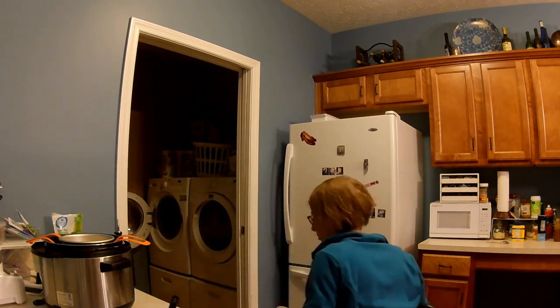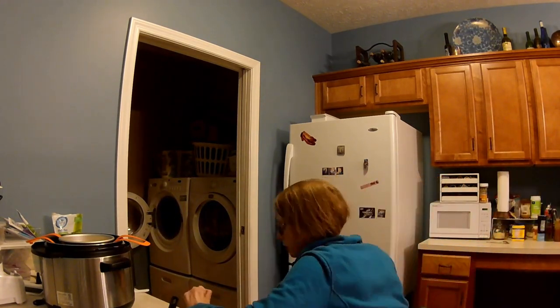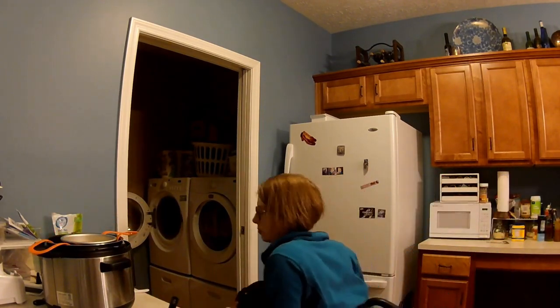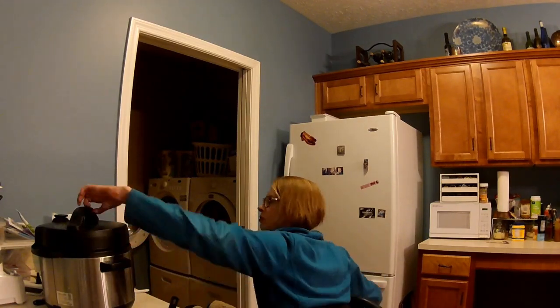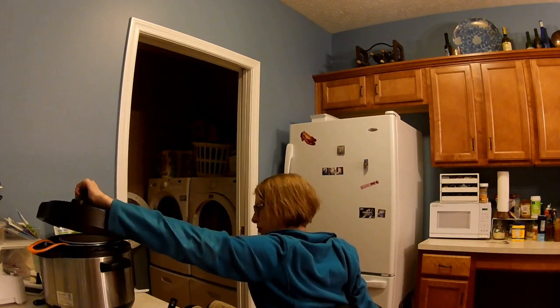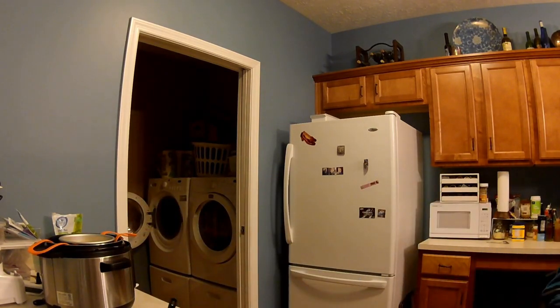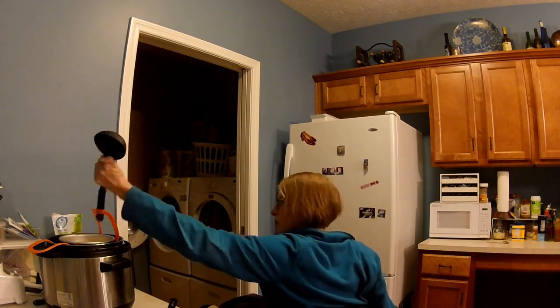After adding the rice and the liquid for the rice, I discovered that I couldn't figure out how, with one hand, to clip the slings together. With quite a bit of trying, you can see what I'm attempting in all sorts of different ways — just to get the sling to stay inside so I can put the lid of the Crock-Pot on.